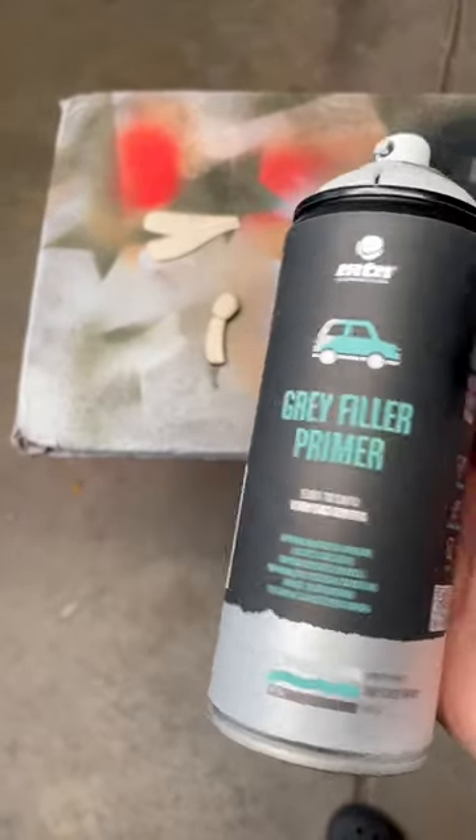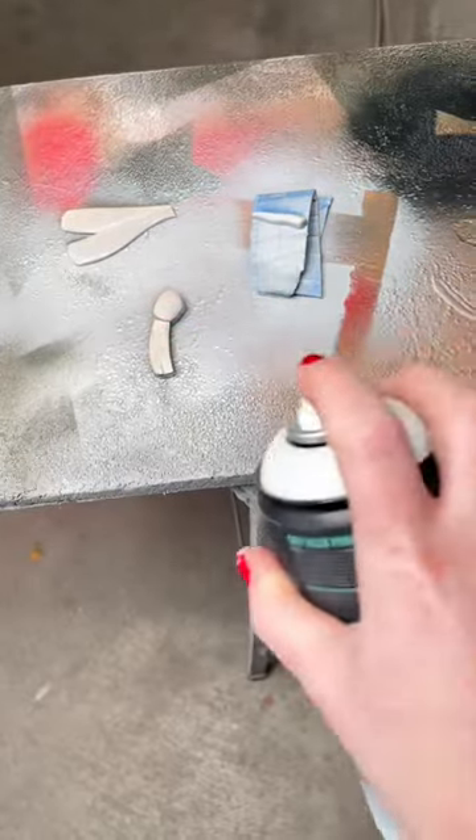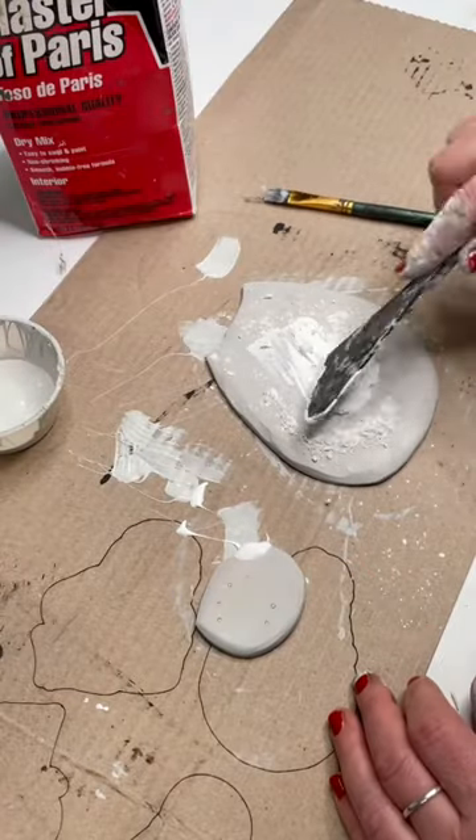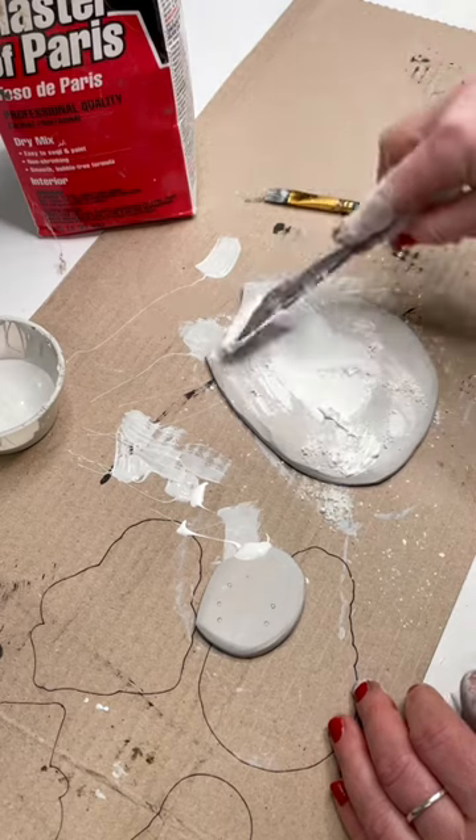Then I prime my pieces. I like to use the Montana Colors Filler Primer, but you could totally use the Rust-Oleum. I'm not priming the body of the snowman because I'm actually doing the plaster paint method on him — I have another video on this, so check that out if you're curious.